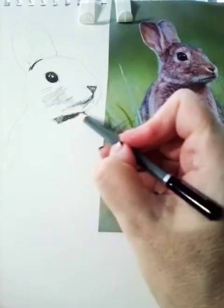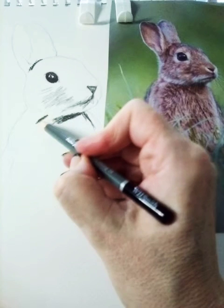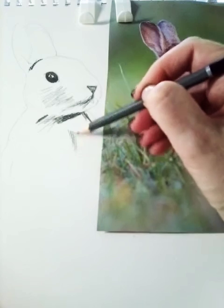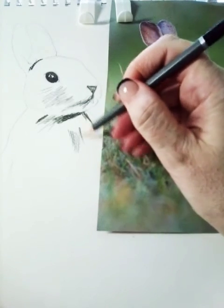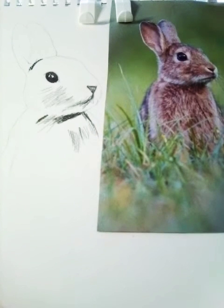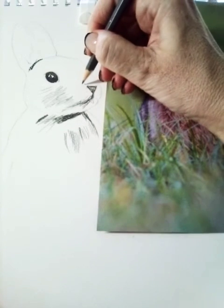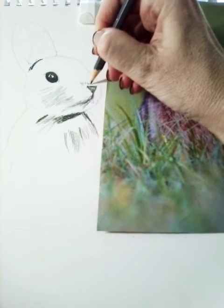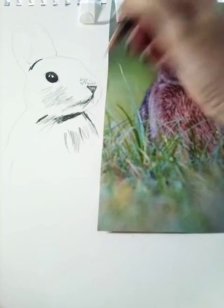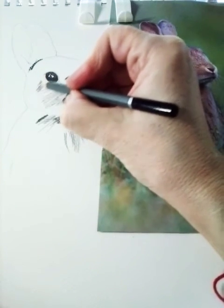Vary the length of your marks as well so that you can show the quality of the fur. Where you see the fur is slightly finer, adjust your marks accordingly. I'm also going to do a demo of a Sgraffito drawing, giving you additional techniques — it's really your choice which technique you use.